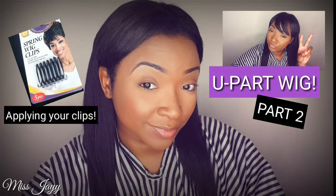Hi guys, welcome back to my channel. This video is going to walk you through applying your spring wig clips for your U-part wig.